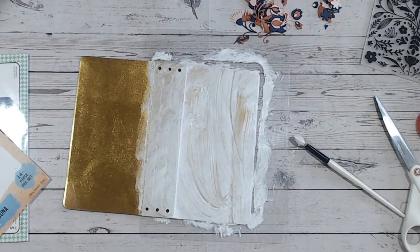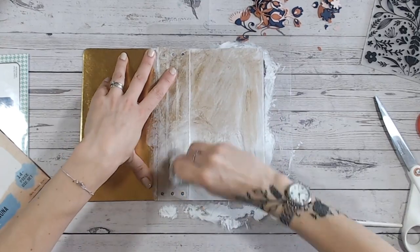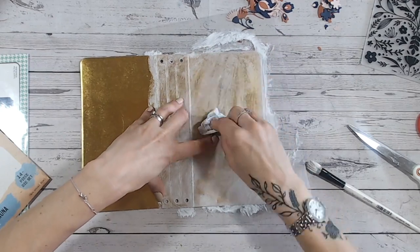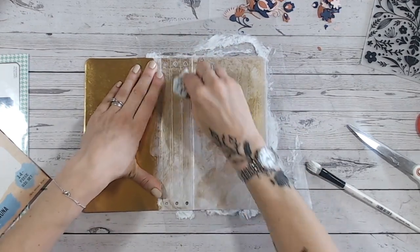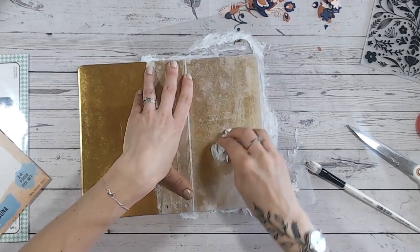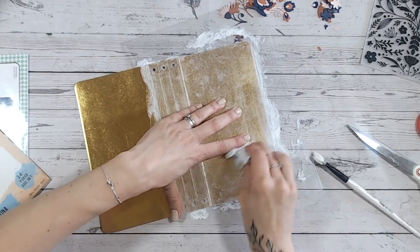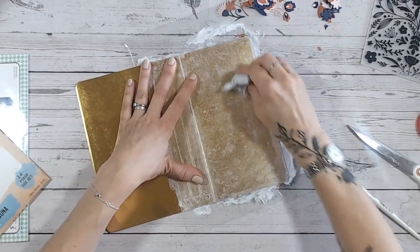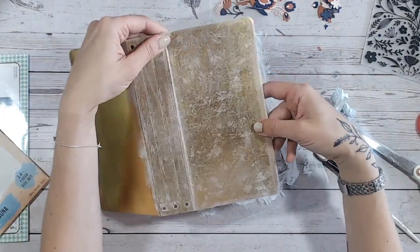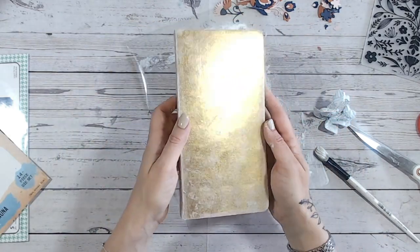Taking a piece of kitchen towel, I'm going to buff off the excess paint. I can see some gold peeking through — exactly as I'd hoped. Where I removed the gold with the tape, the paint is sitting into those areas much better, and it's actually made them look almost a pale pink. Running over a long line, you get a lovely effect. So we've still got the gold, but look how toned down it is — much more distressed compared to the original.